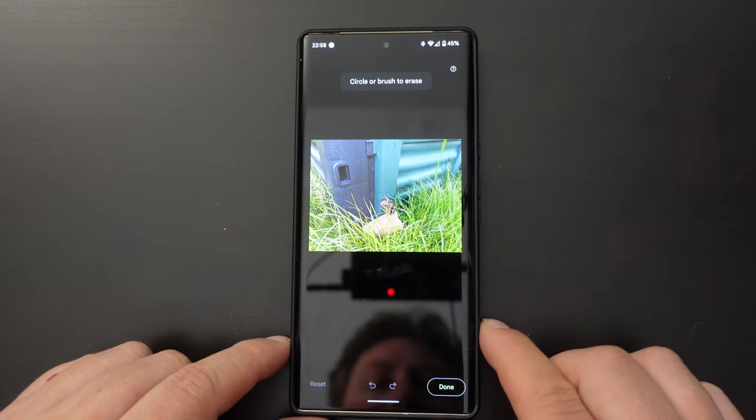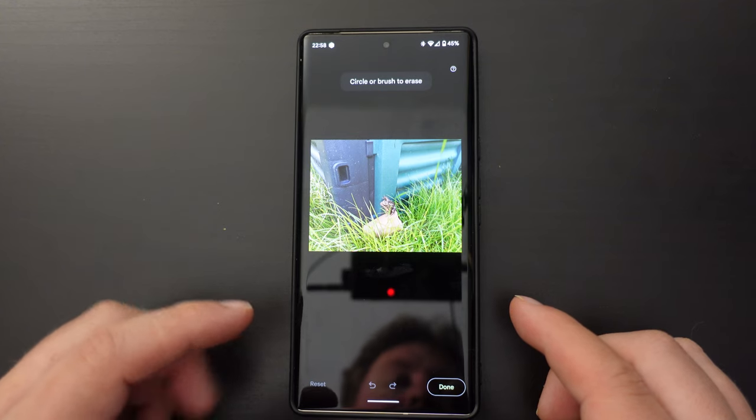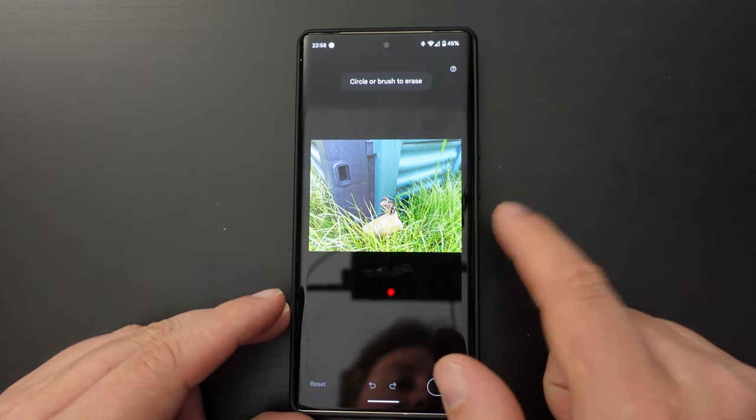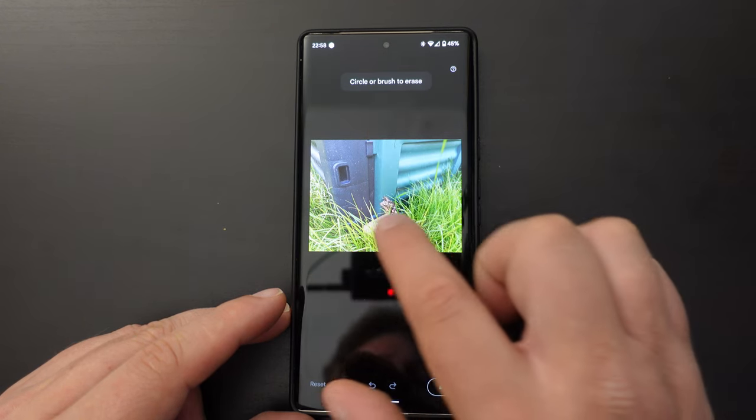Tap on that and then it tries to figure out automatically what to erase. But if it doesn't find anything clearly marked as something that needs to be erased, you can circle or brush to erase.